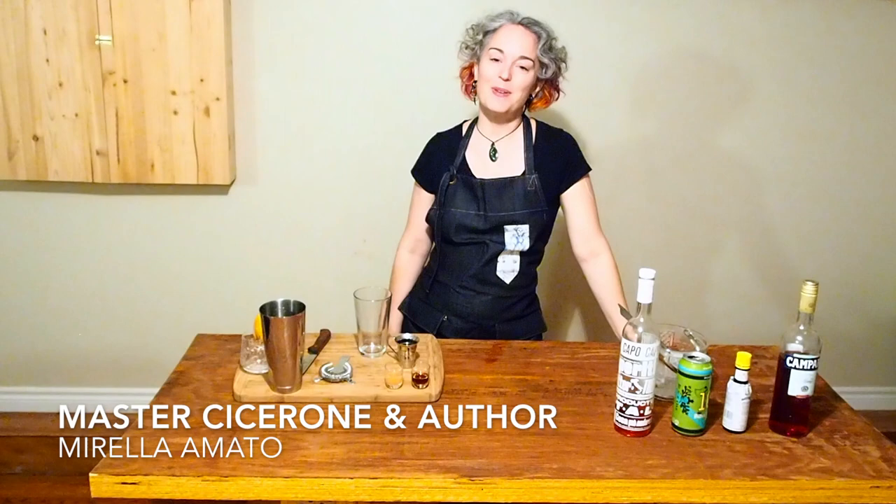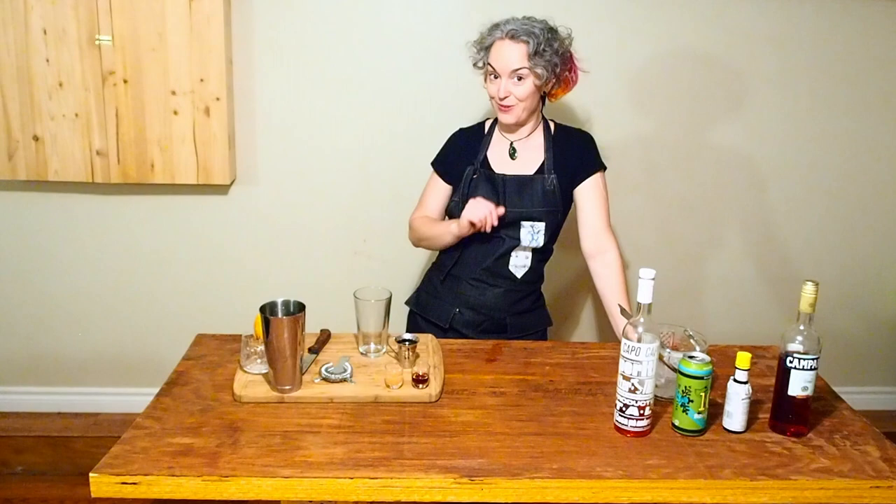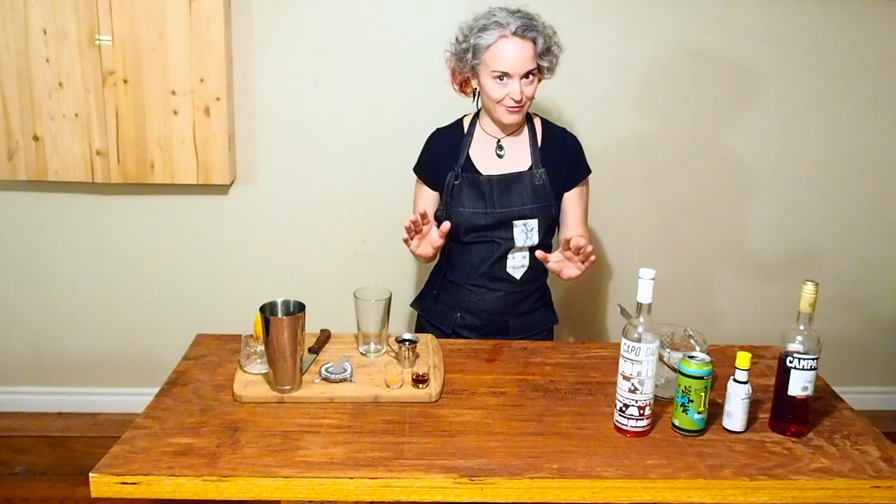I'm Master Cicero, Mirella Amato, and this is the final video that I'll be releasing this year. I hope you've enjoyed the videos so far. And this is the second beer cocktail recipe that I'm sharing. This one is brand new, and it's called Headstrong.